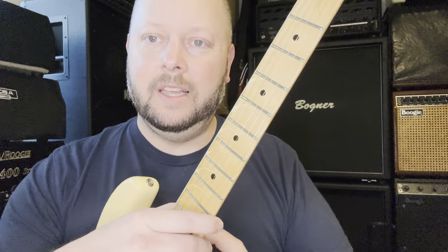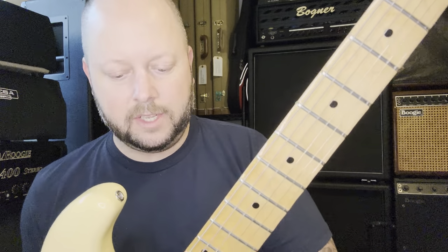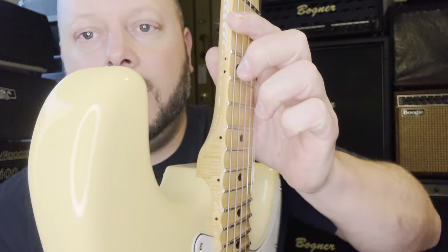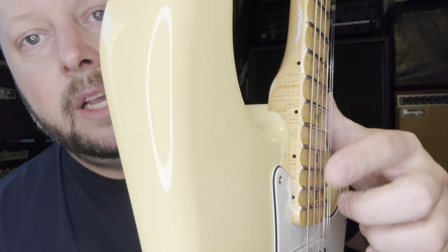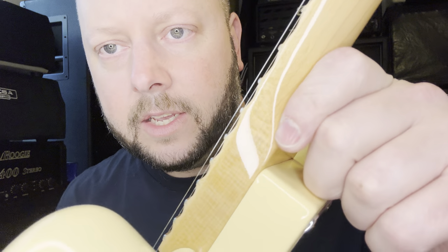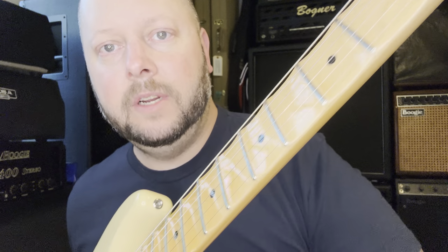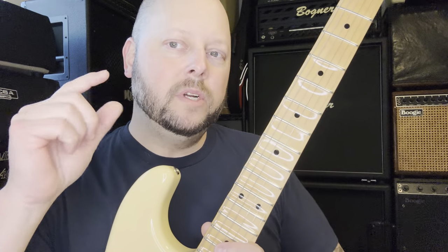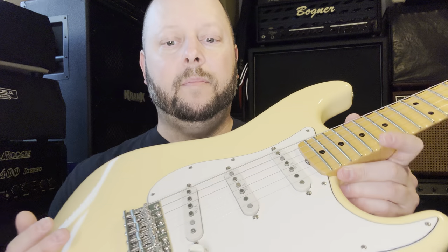The wood grain on this custom shop is really impressive — some areas almost look quarter-sawn given how nice the patterns are, even visible on the side of the headstock. They probably have a better choice of woods coming from the custom shop versus the production line.